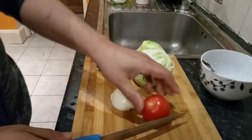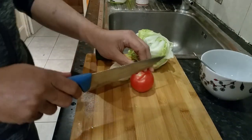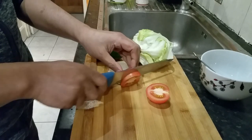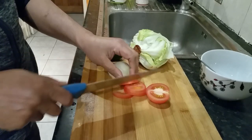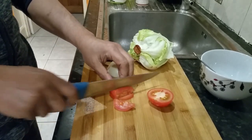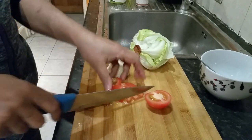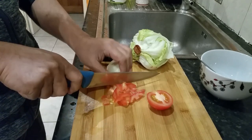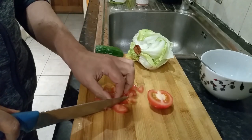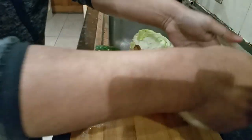All right, so we're going to chop. Let's go over here. I'm going to chop it delicately and put it on here.